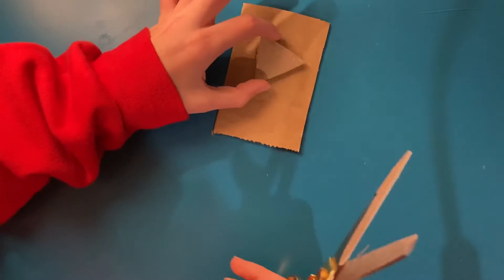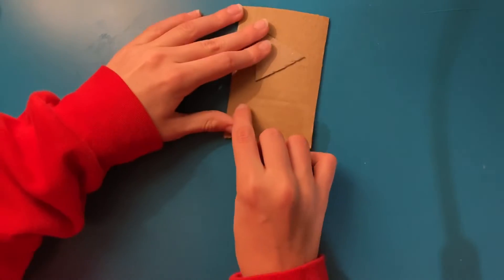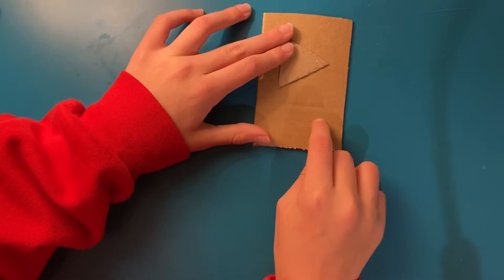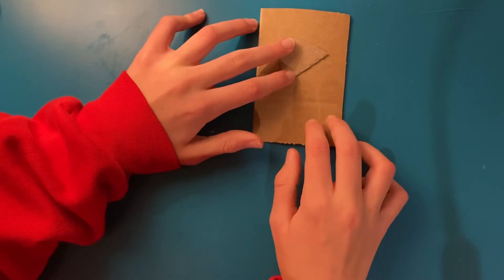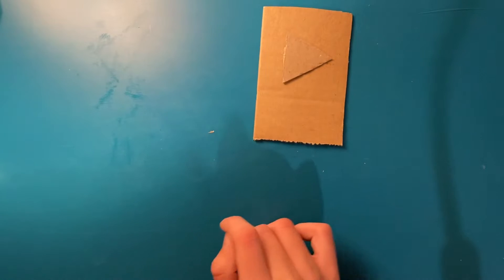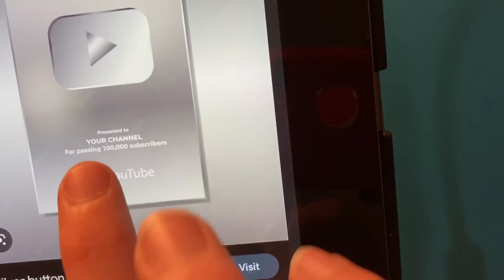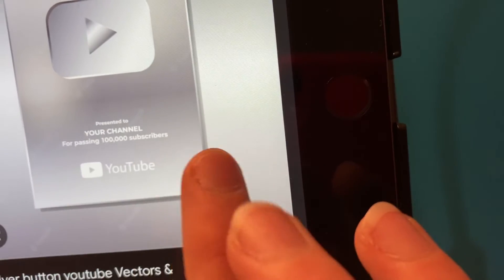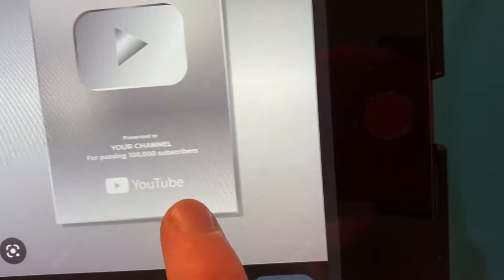Maybe glue the triangle there and then just write the letters right there. For surpassing — wait, I'm gonna have to look at a picture. What does a play button look like? Okay, so it's got 'presented to' and then your channel name, 'for surpassing' blah blah blah, but I'm gonna put 1,000 and then a big YouTube symbol at the bottom. That's awesome, I'm gonna do that.